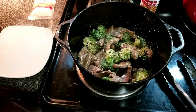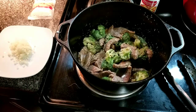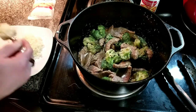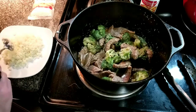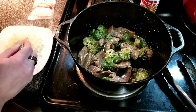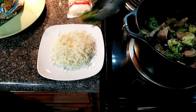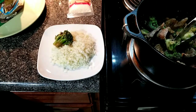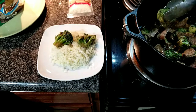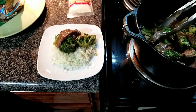Here's our beautiful plate. Here's our cauliflower rice — put some of it down. Put down a couple big pieces of broccoli, then lay on the beef.